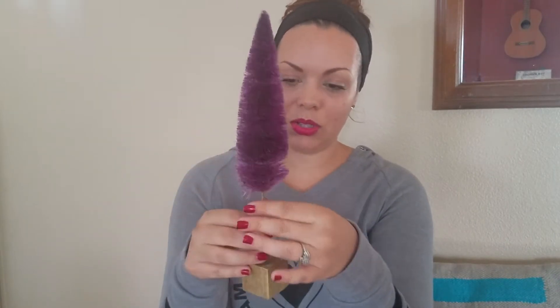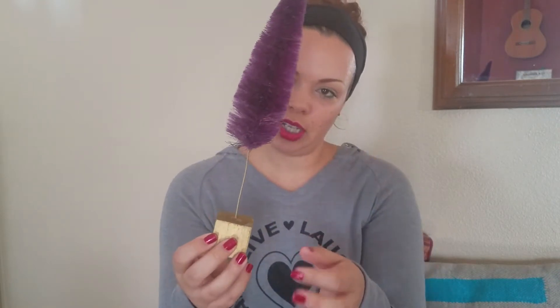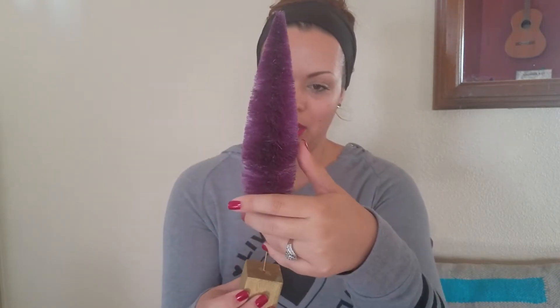I also have this little guy — it's like a bottle cleaner Christmas tree. It has a little square peg bottom. This is also from Target; I think this was like one dollar. It sits kind of crooked these days, but I think that just gives it character and charm.